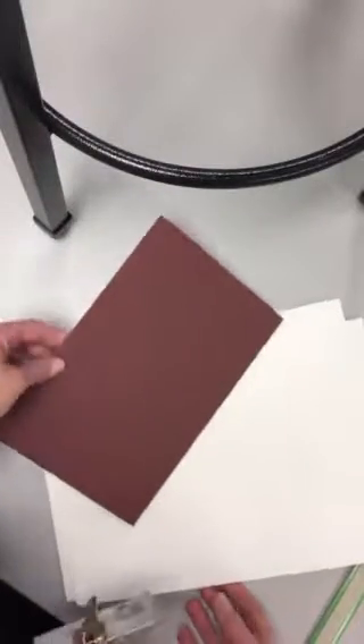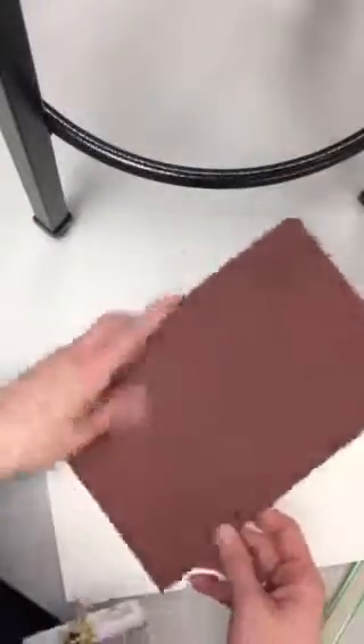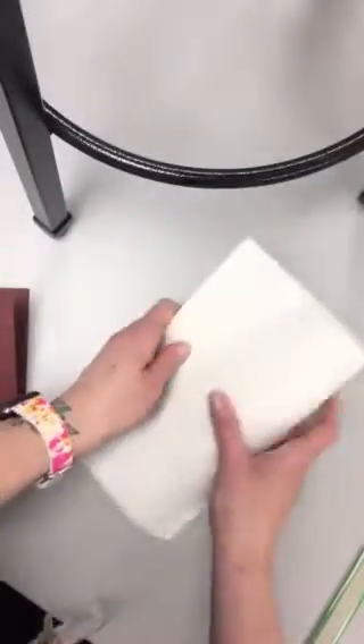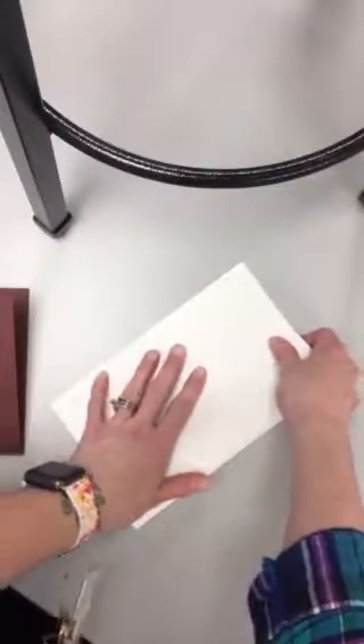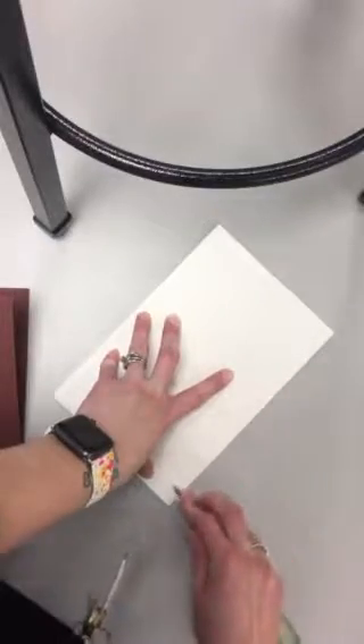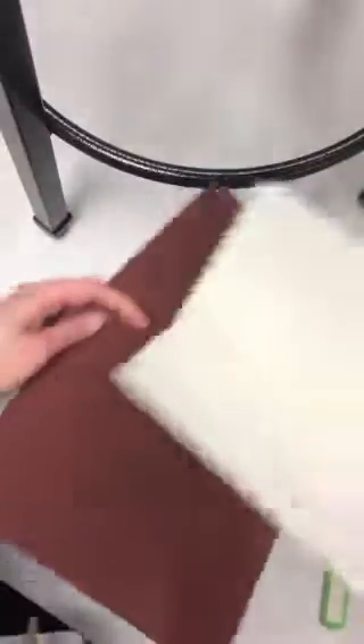If you have your book cover done, use your imagination — pretend this is decorated. You're ready to put the pages in. Take five or more pages of this 9 by 12 inch paper — you can take more if you're going to do a lot of drawing. Fold it in half very nicely. You can use a bone folder to really get the edge nice and crisp. You've got your five pages or more — center it inside your book.